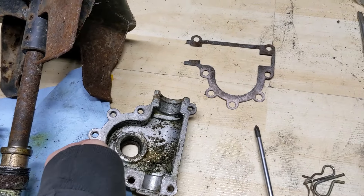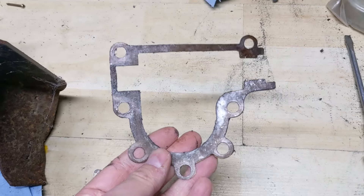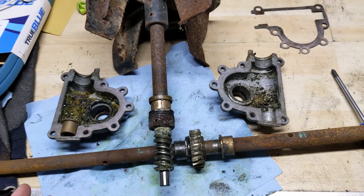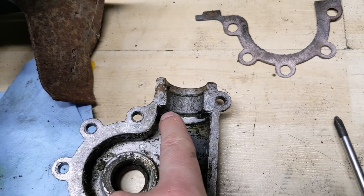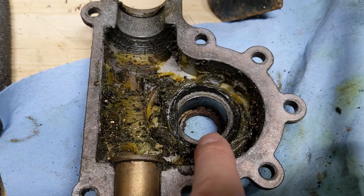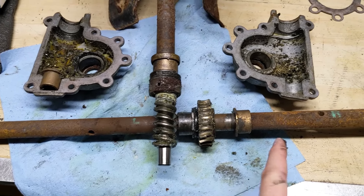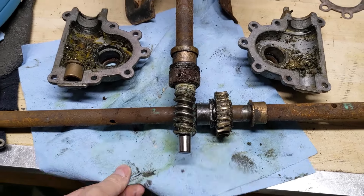Now I want to show you this is the gasket, and there really isn't anything wrong with it — it's not ripped or torn. There is no gasket at the back. The way these gearboxes work is they bolt together and then at the back they are sealed up by a rubber seal. There are also seals in here on either side of the worm gear, which is where the issue lies.